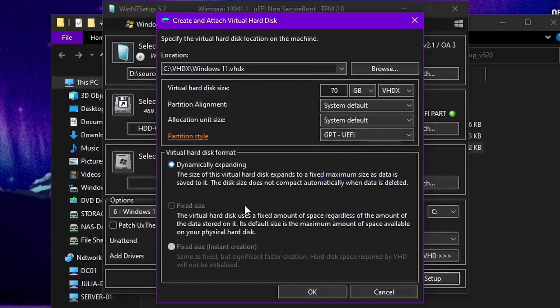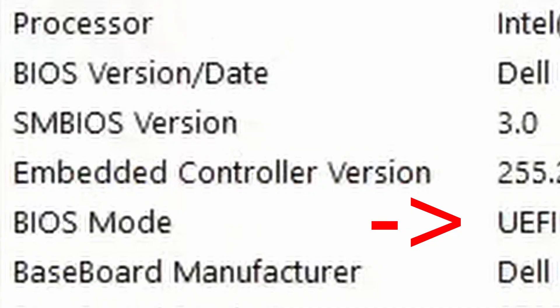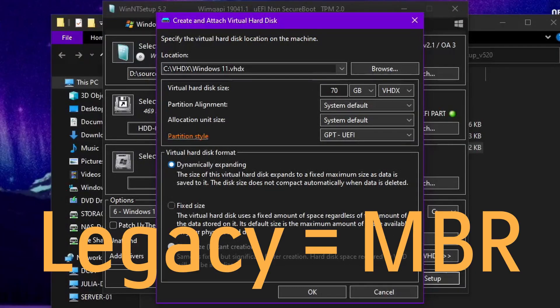Select GPT UEFI because this computer is UEFI. If you go to Run and type msinfo32 it will tell you what mode it is. Looking here — BIOS mode: UEFI. That's how you can tell if your computer is UEFI or legacy, just by checking msinfo32.